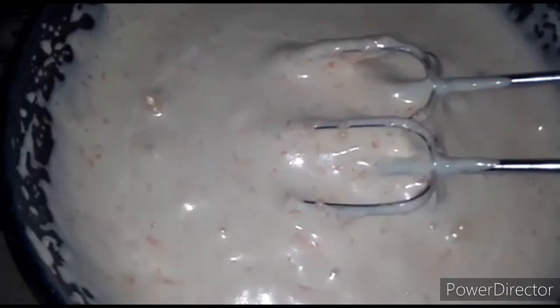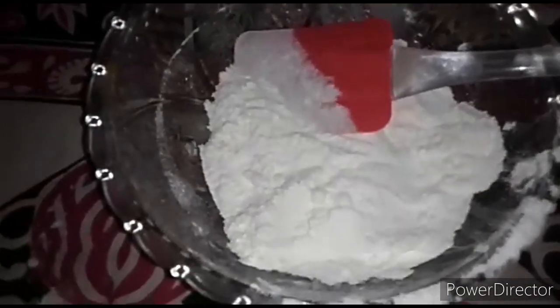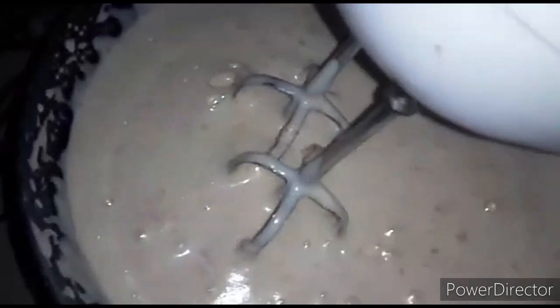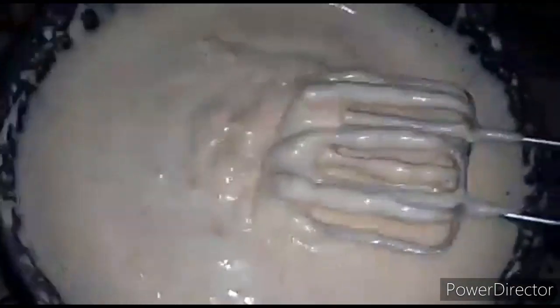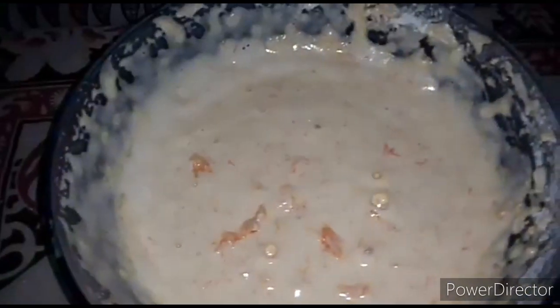Now we have to make the dry ingredients. We will mix it a little bit more at high speed for 2 seconds, mixing in different parts.